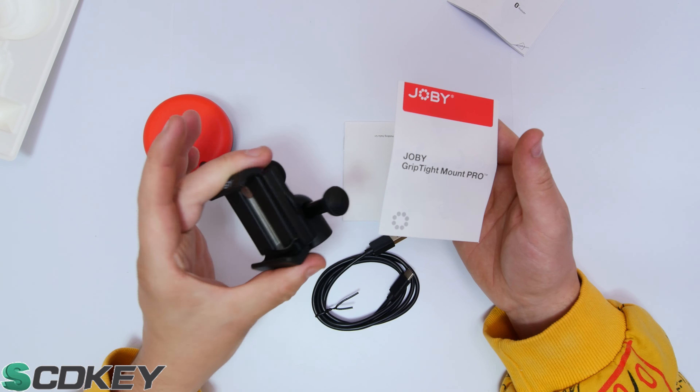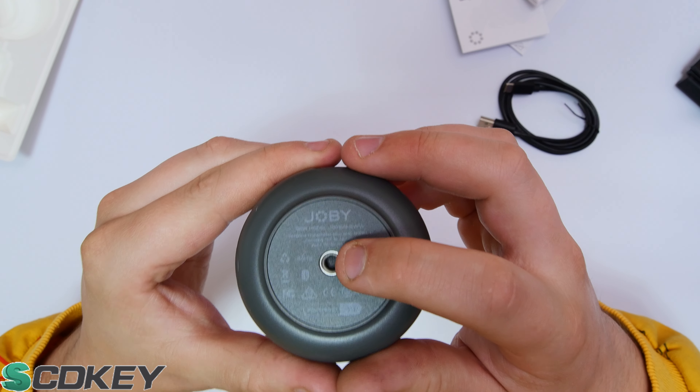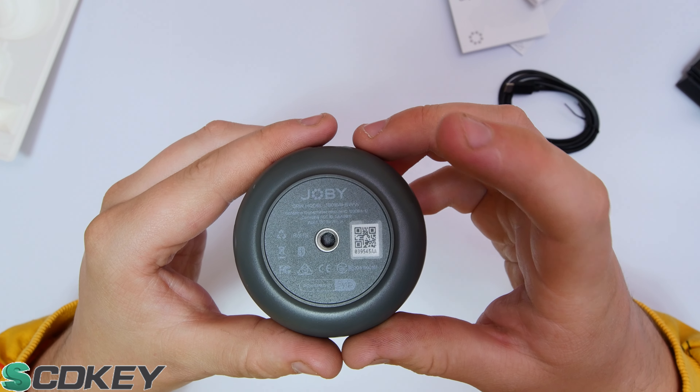The main bit of kit is the Jobby Spin itself. It has a traditional thread size on top for the pro phone mount. The design is red and grey, which matches Jobby's newer colour scheme. There's a spirit bubble on top to show whether the device is level. On one side is a USB Type-C charging port, and on the opposite side is the on/off switch. On the bottom there's device information, a QR code, and a female thread so you can attach all different types of tripods.